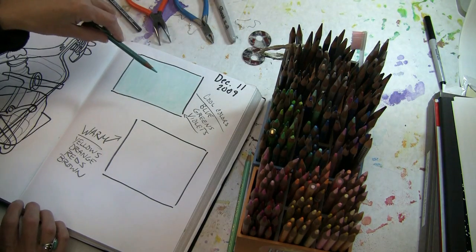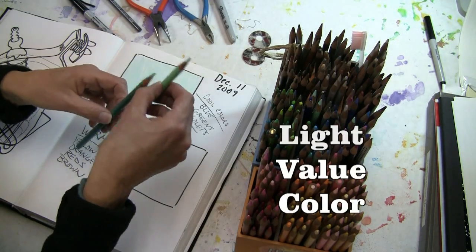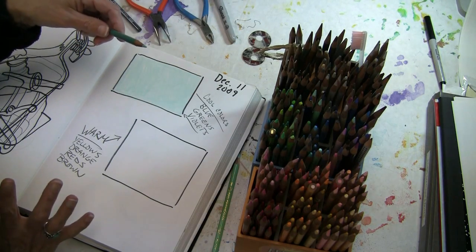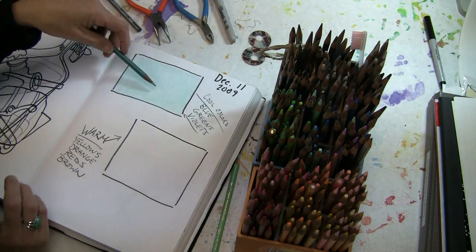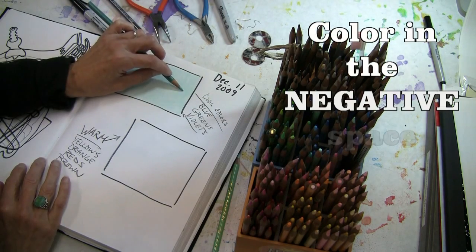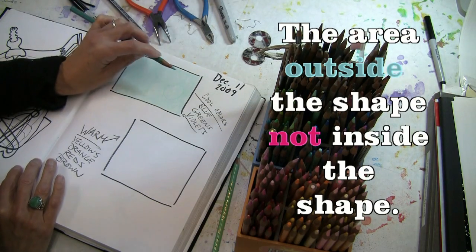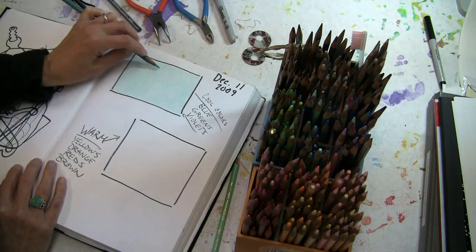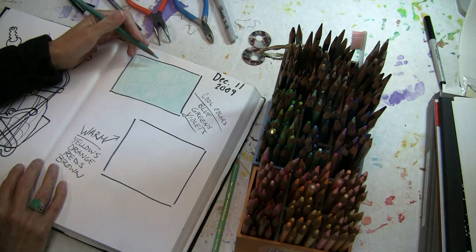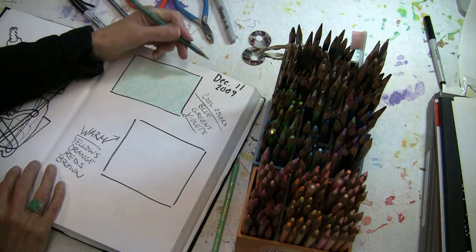I want to start with my lightest value and work my way to my darkest value. So I'm going to use the next colored pencil that's a little bit darker than the first one I used, and I'm going to use a basic shape. Only instead of coloring in the shape, I'm going to color the negative space around the shape. I'm going to use an oval or an organic shape, like rocks.